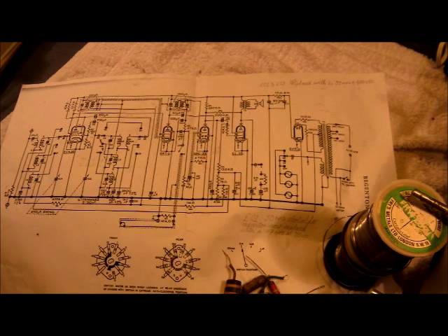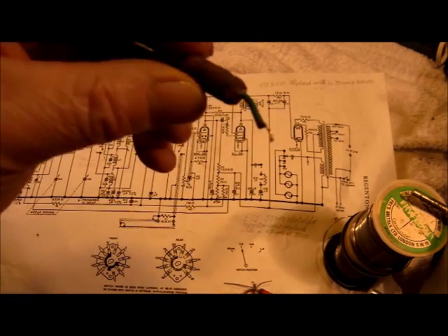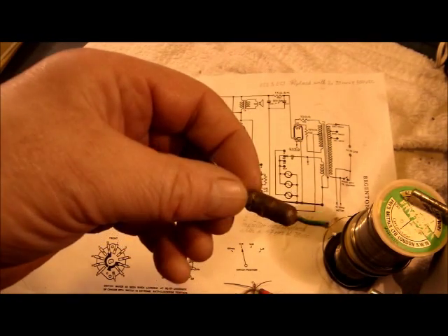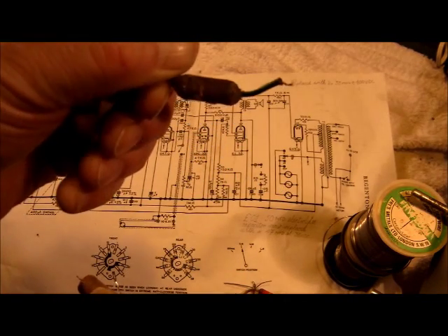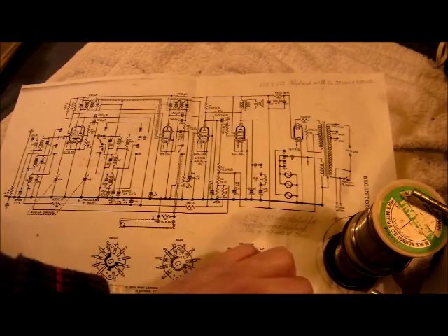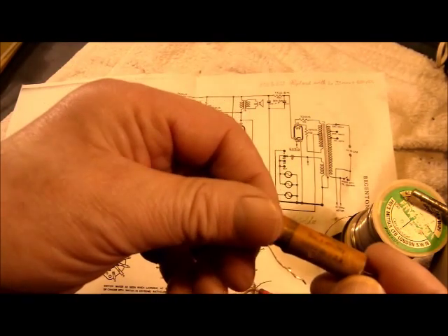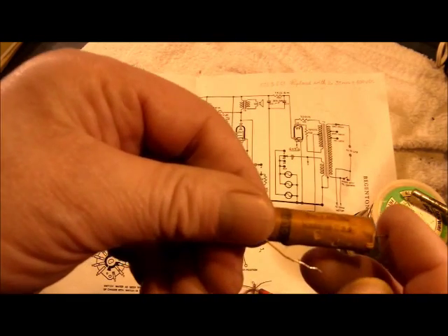I have replaced the components with the original values as installed by Regentone Co. Ltd. The wax capacitors have been replaced as standard procedure. We've got one British one made by TCC — Telephone Cable Company — they were quite good capacitors. And then we've got one here that's made in USA.